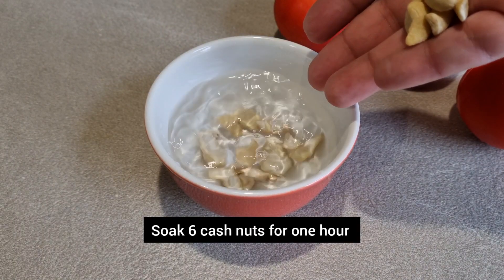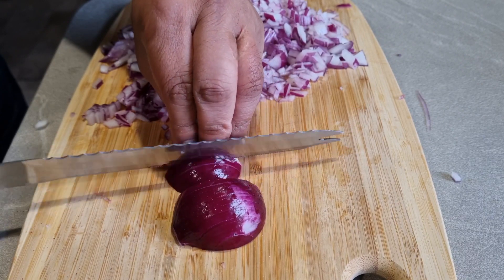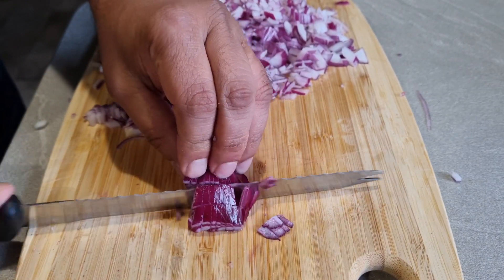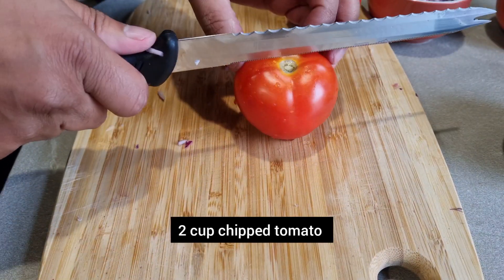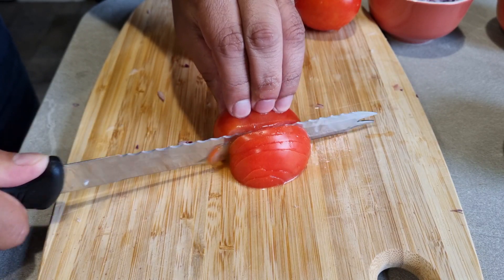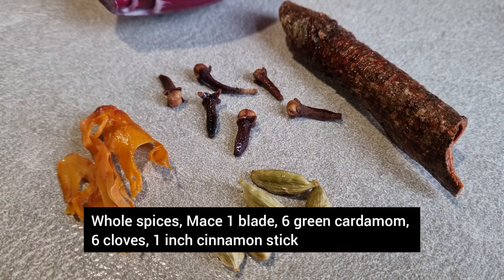I'm going to soak some cashew nuts — this is going to soften them up. Cashew nuts are going to help give texture and make it rich. Now we're going to chop up some vegetables. So three cups of chopped red onions. These are the whole spices we're going to be using.